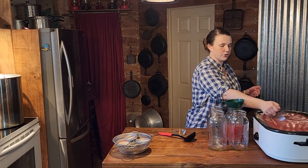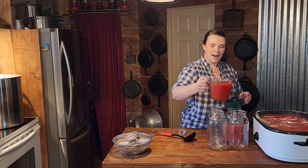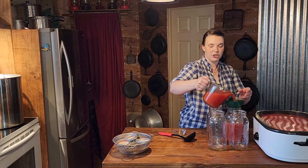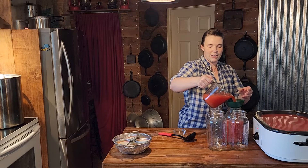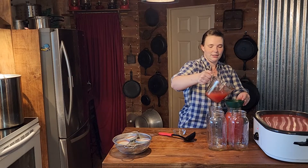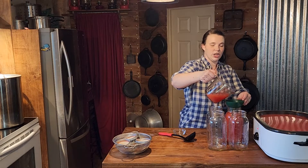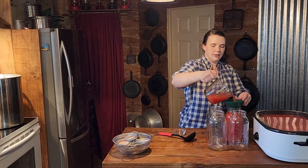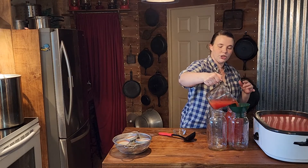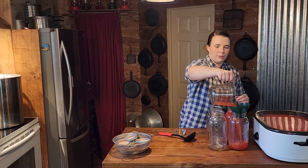I feel like my whole house has been overtaken by tomatoes — inside, outside, everywhere. But I can't even tell you, I feel so blessed that we found that gentleman that sold us those cases of tomatoes for only $8. I'm going to fill them up to a one-inch headspace, which means to either the base of your canning funnel or to the very bottom of where the neck starts on your jar.